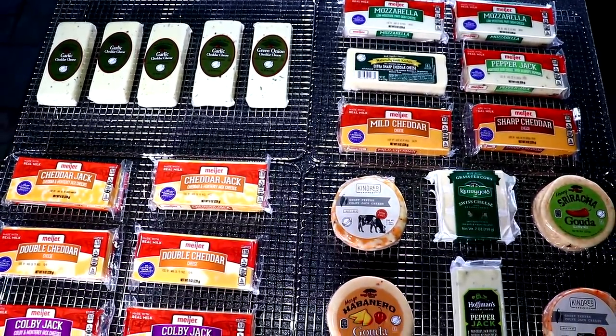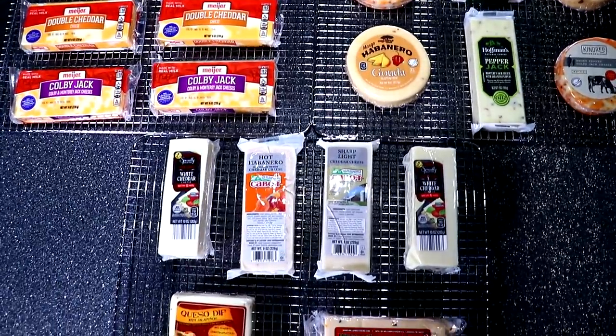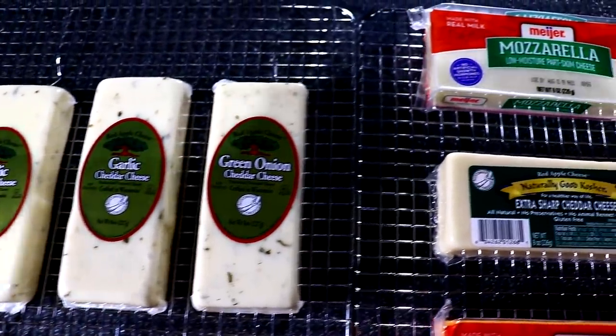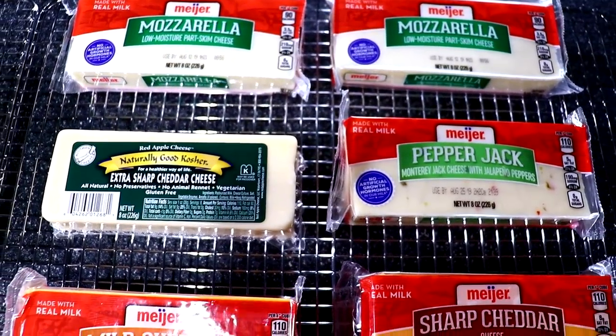Hello everybody and welcome to Joe's BBQ House. Today we're going to cold smoke 37 blocks of cheese, and we're going to do this on the Weber Smoky Mountain and on the Weber Kettle.